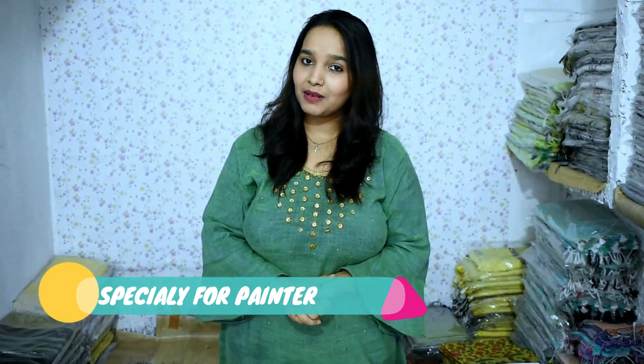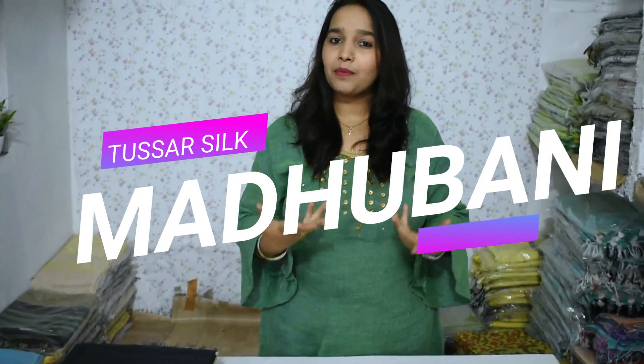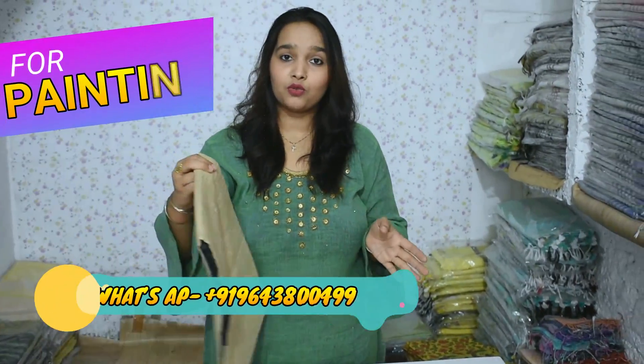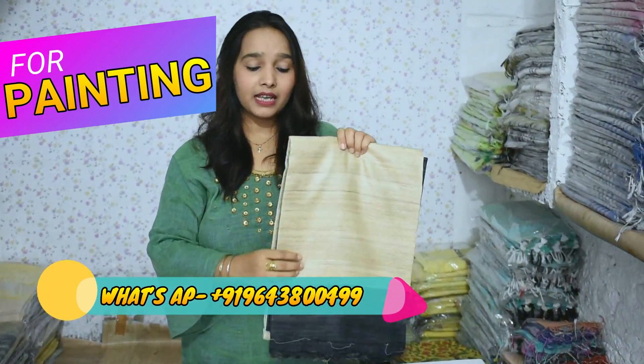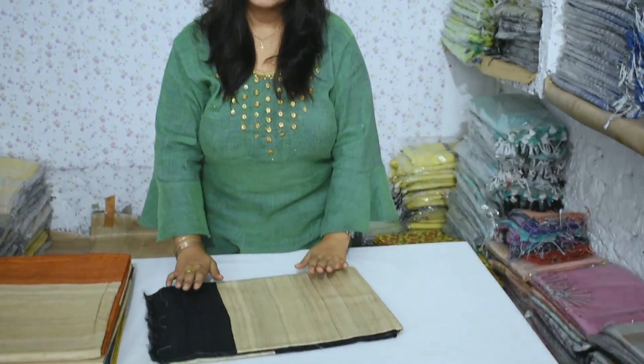Hello guys! This is Salma from JSX Alivia Prime Video Channel. We are having a special guest on our channel. Today we are going to try to find all the different things. The first thing I want to show you is getting a different time.